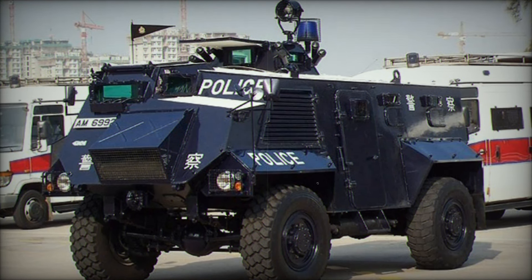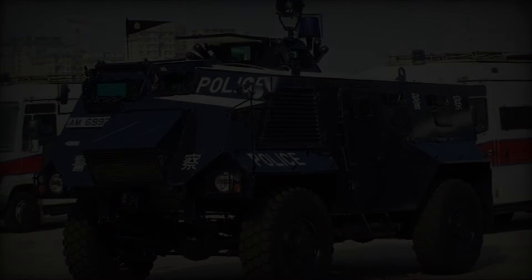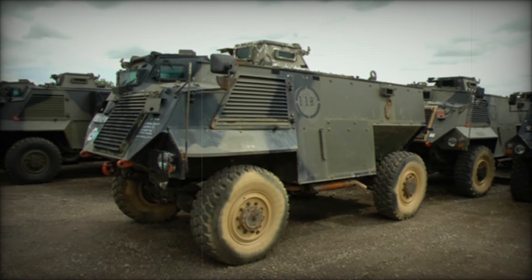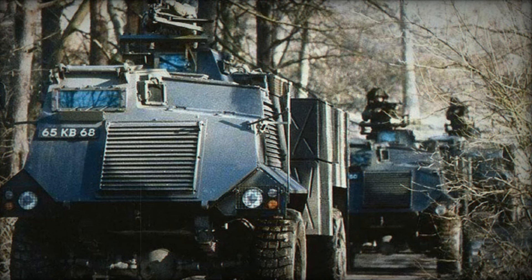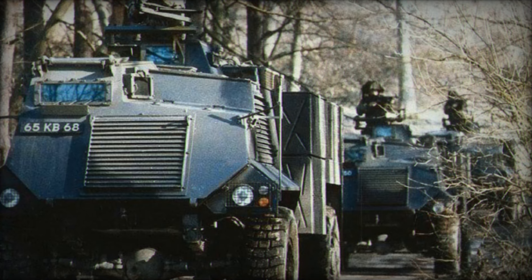In 2015, the Saxon made headlines again as 75 units were sold to Ukraine. Even though it was originally built for the British Army, the Saxon continued to protect and serve, showcasing its versatility across borders.